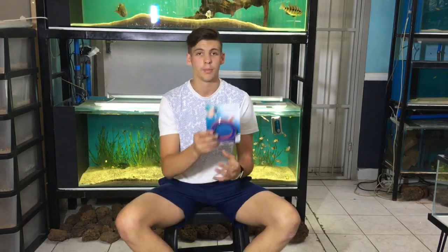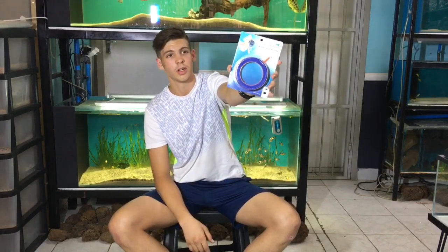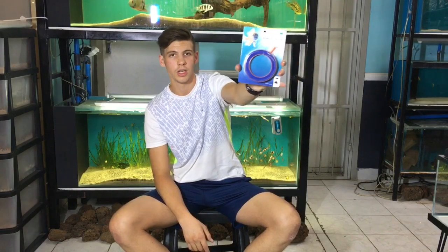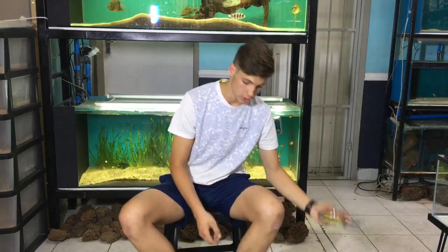First up, we got some bubble air stones. This is a circular air stone, so you can add it in a pond or a fish tank — wherever you need some circular aeration. It agitates the water quite nicely if you want to use that.